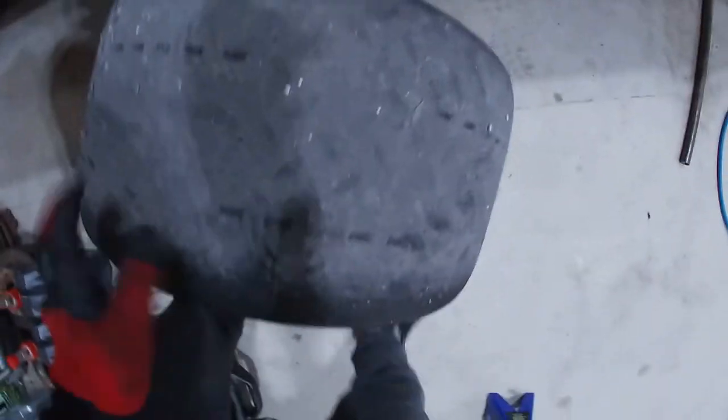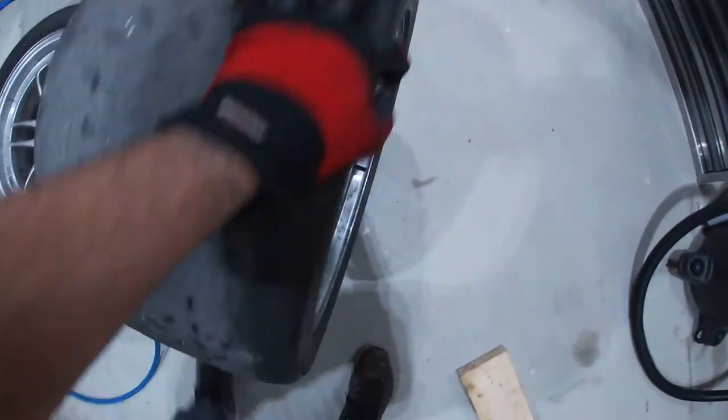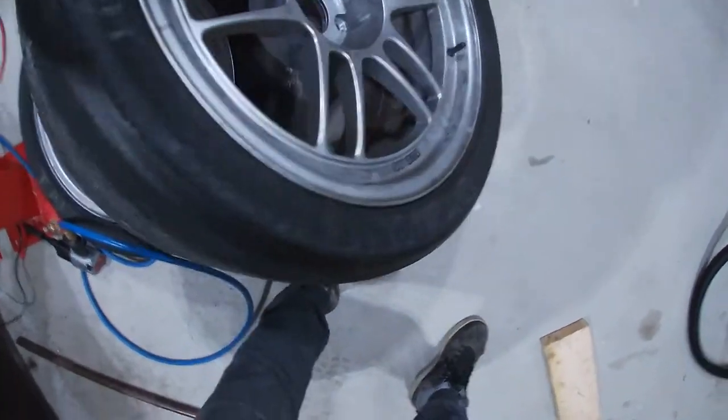Now we'll move on to the front. Of course we're going to be doing the same thing — remove the lug nuts and remove the wheel. This wheel is actually a 315; it was just for my fun lapping day I had last year and it's still on the car.